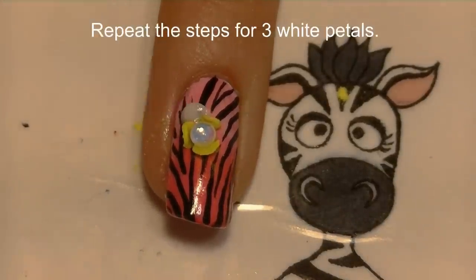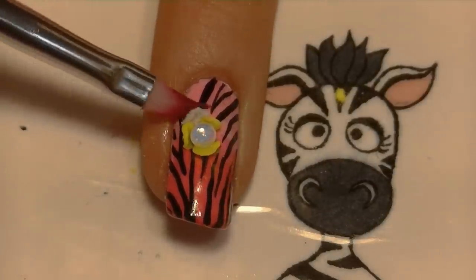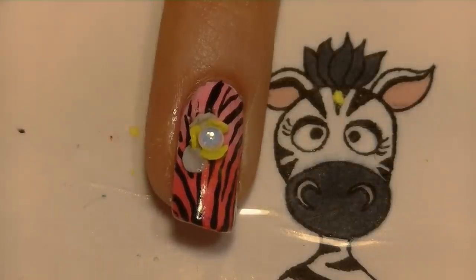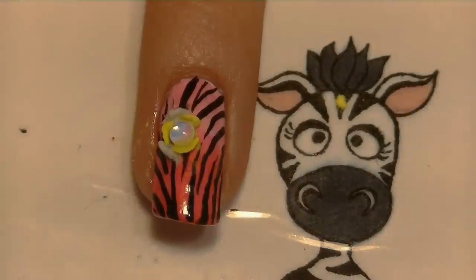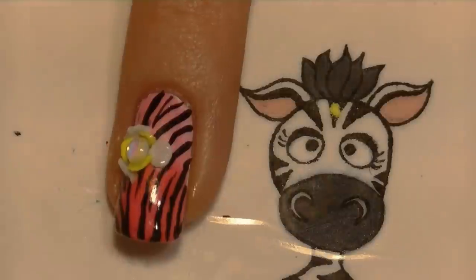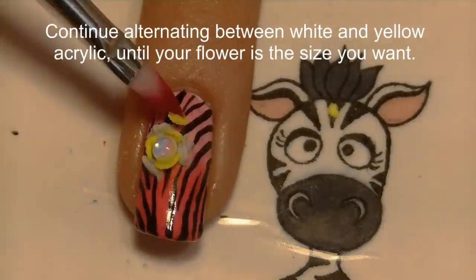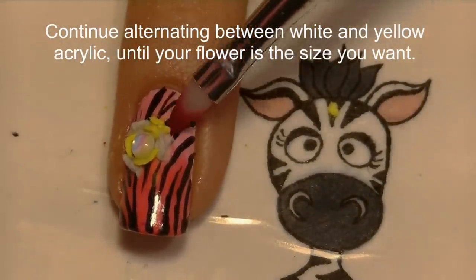I did three petals of yellow and I'm going to be doing three petals of white — placing a white petal in between each of the yellow ones. Let those set just long enough that they begin to hold their shape, then fold them up. You don't want to start folding them immediately — let them sit for about 10 to 20 seconds, depending on the acrylic you're using and the temperature in your house.